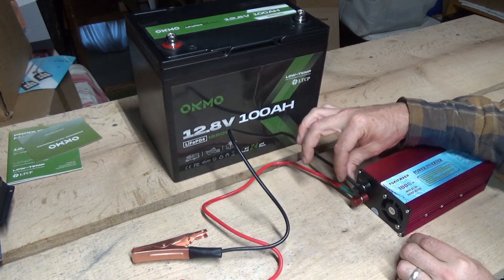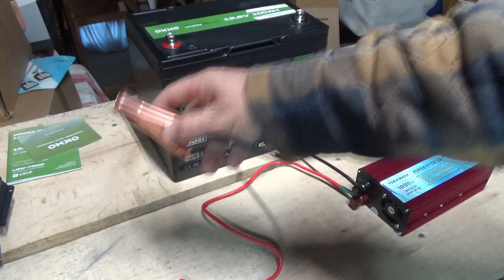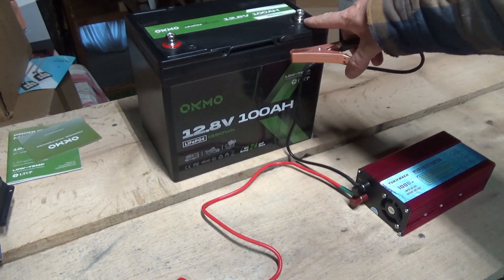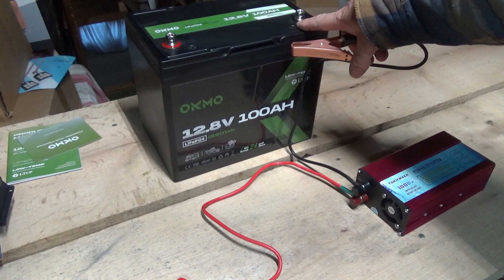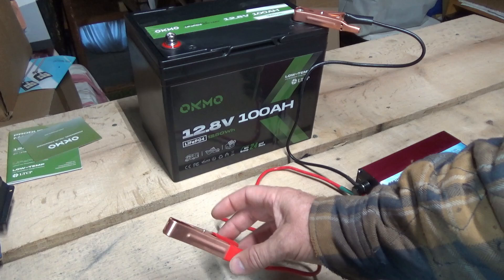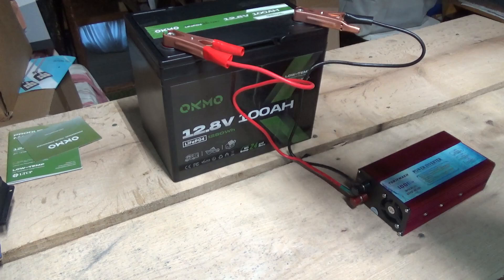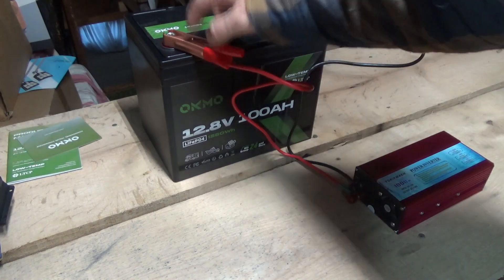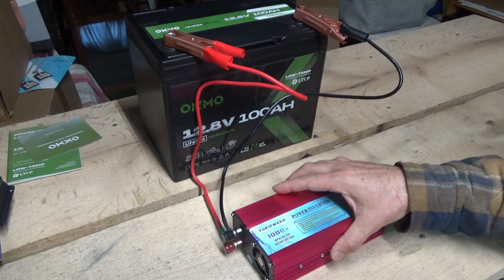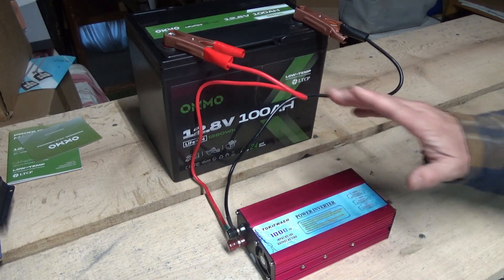Screw them down tight, make sure they're not going to touch each other, make sure they're firm and secure. Then very simply take the black terminal for the negative lead, put it on your black terminal here — it's marked black, painted black, and there's a minus next to it for negative. Take your red one and clip it on the positive. There's usually a pop when you connect a power inverter to a battery, so don't worry about that — it's absolutely normal. Some will give you a big pop, the big ones, but totally normal.